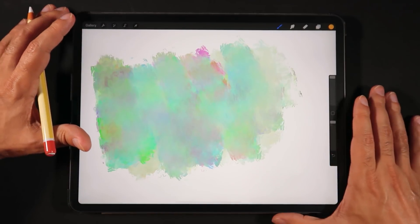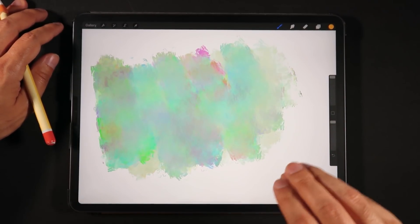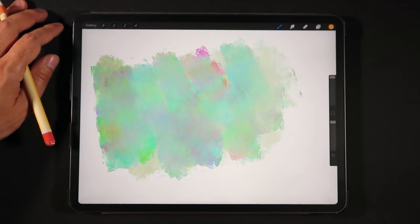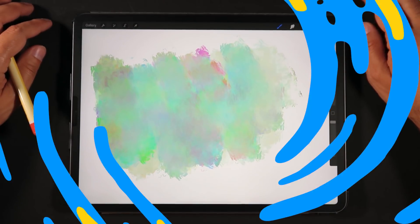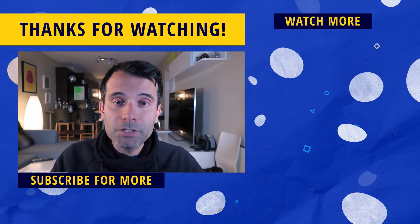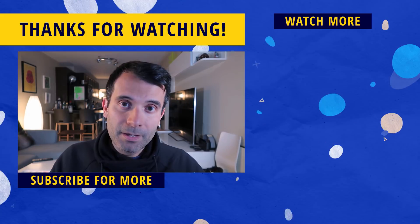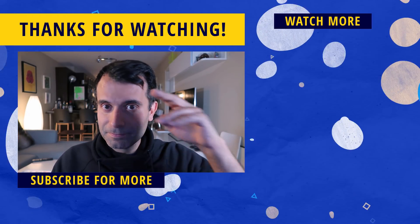That basically covers the sneak peek on the brush studio. I just wanted to show you some of the exclusive brushes coming with Procreate 5 as well as the power of color dynamics. My question for the comments: do you think those two colors in the color swatches could be a hint that there will be a gradient tool in Procreate 5? Leave a like if this was helpful, subscribe for more tips, tricks, speedpaint videos, and tutorials to help you become a better digital illustrator. Thanks for watching — ciao!